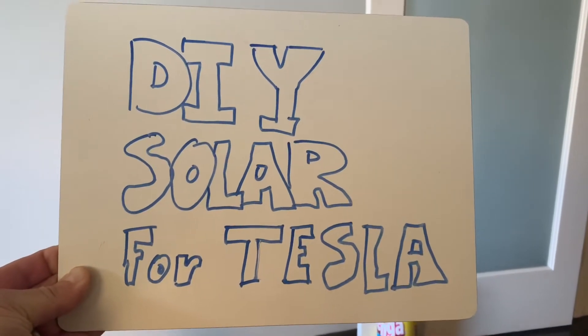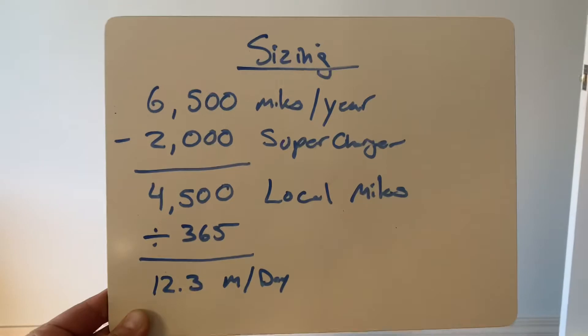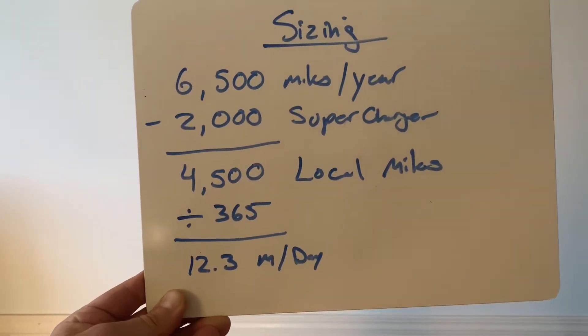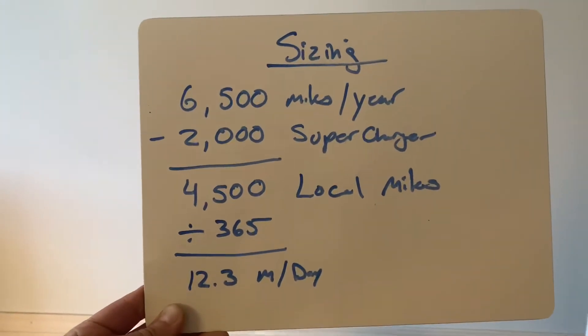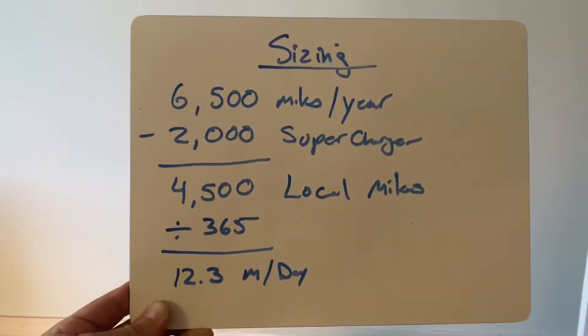This is DIY Solar for Tesla. The first thing I wanted to do was size the smallest possible system that I could build on my own as a non-electrical engineer, non-solar expert.